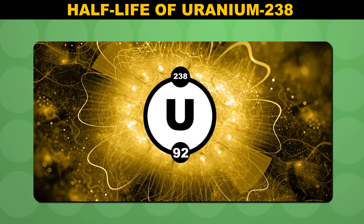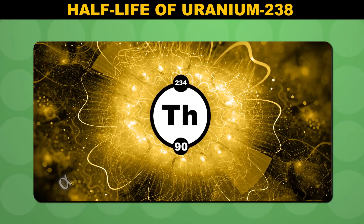When uranium-238 decays, it turns into thorium, and that thorium then decays into a whole bunch of other stuff. The important thing is that when uranium decays, it releases an alpha particle — in other words, a helium nucleus.